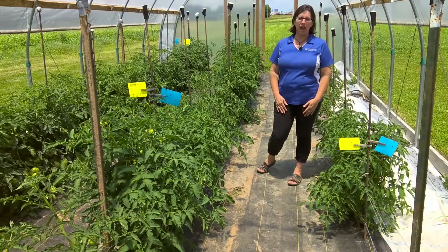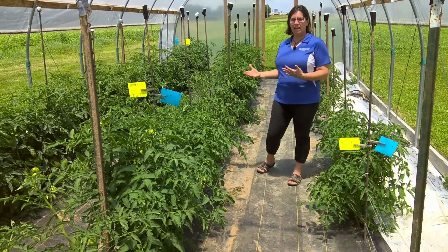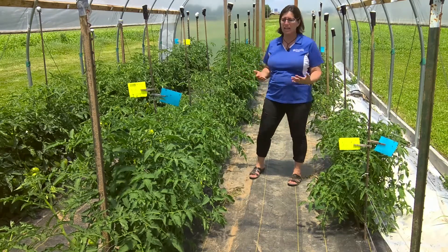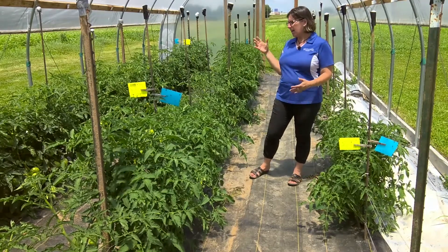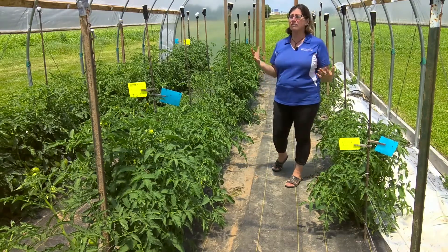When we talk about sanitation in a high tunnel or greenhouse, we're talking about keeping things clean. Just like human health, plant health is really dependent upon the prevention of infections by pathogens — in this case, plant pathogens: fungi, bacteria, and viruses. In this high tunnel we're using as an example, we can think about sanitation from every aspect.